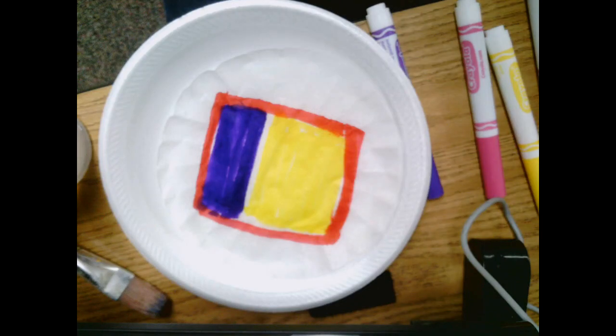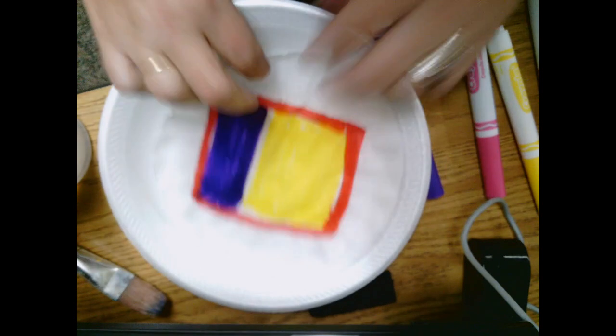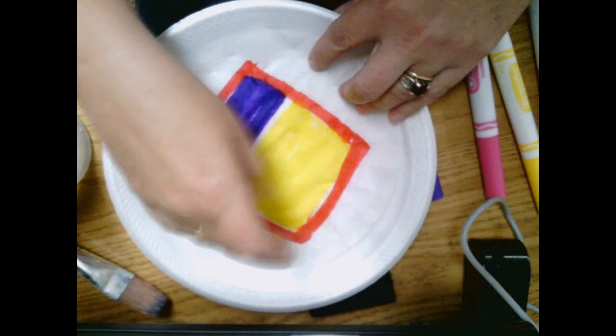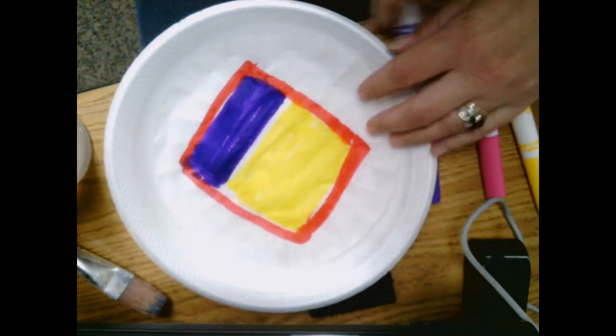You will need either a paper towel or a coffee filter and some markers or watercolor paints or something that you can color and blend with. You also need something to protect your work surface. I've just got a little foam plate. You can use a real plate, newspapers, or paper towels — whatever you have on hand.